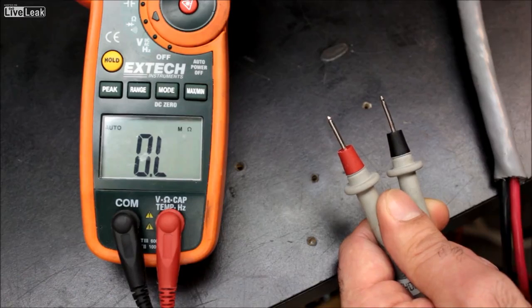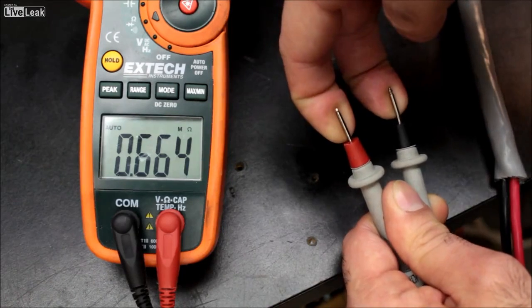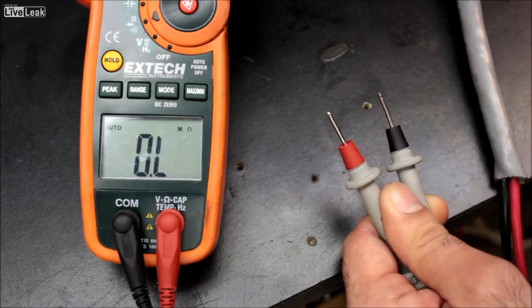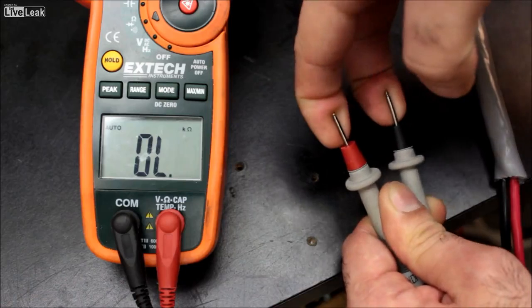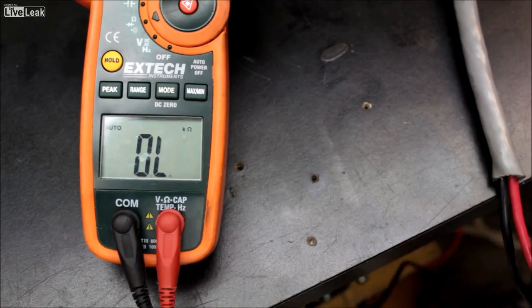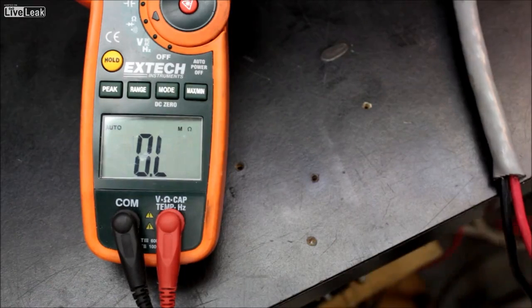But first, let's measure the resistance of the skin on the tongue and fingers for reference. First, let's measure the resistance of dry skin — it's 600k and above. Now if I wet my fingers with my saliva, you can see it's 100k and above. If I measure the resistance of my tongue, it's 10k to 20k and above.